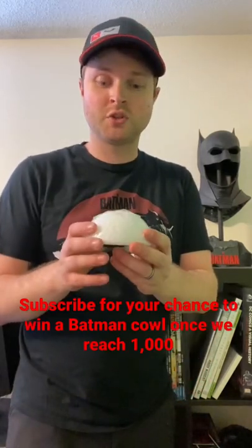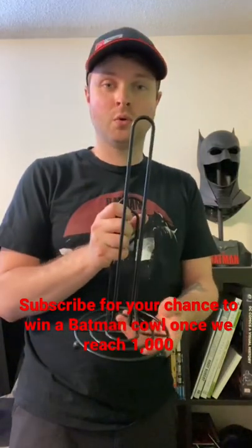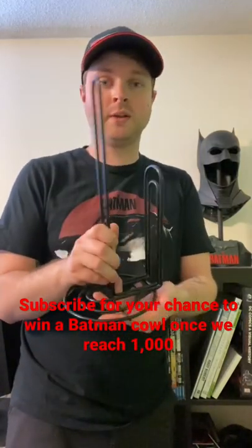For this project we're just going to need two things. Firstly, a half foam ball which is about two dollars, and a paper towel holder which you can get for around ten bucks.